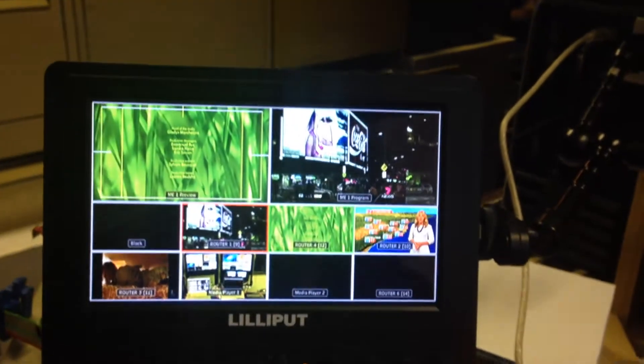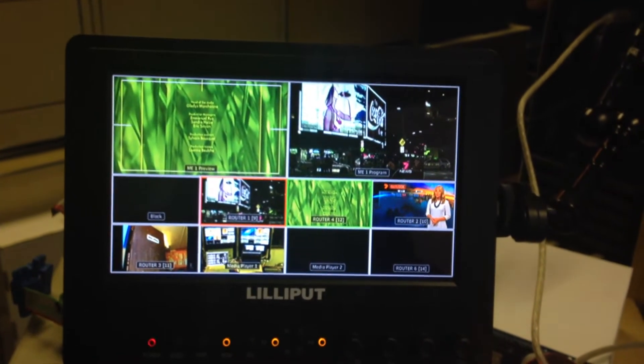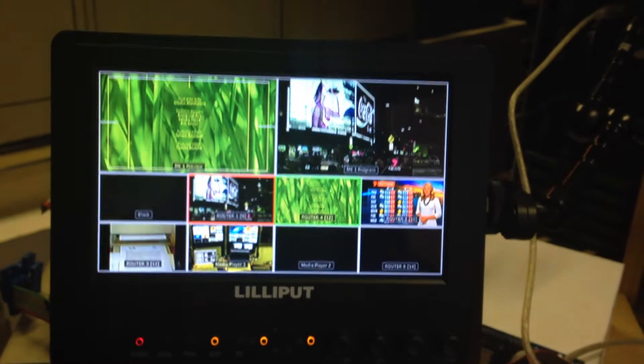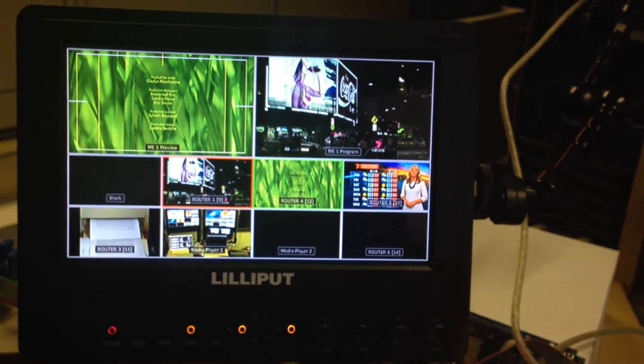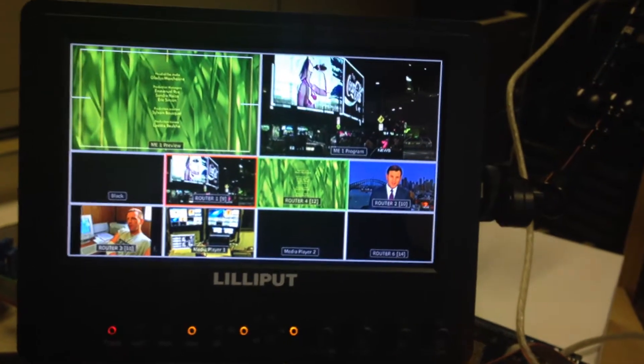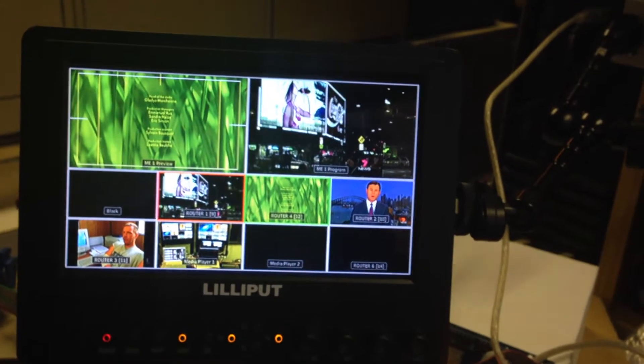We're using two decks connected at the moment. One is a HyperDeck Studio with the RS422 port, and the other one is a Panasonic DVC Pro HD 1200, so it gives you an indication of both types of decks that we're using here.